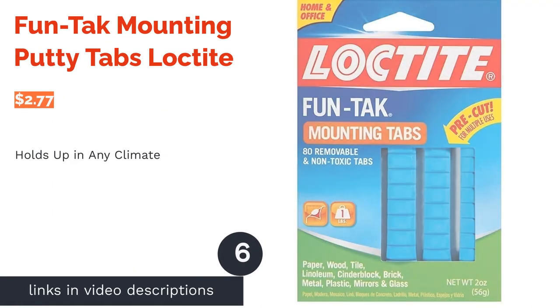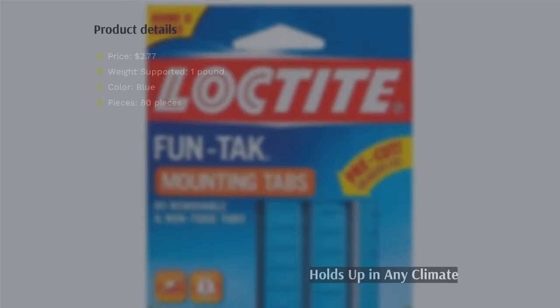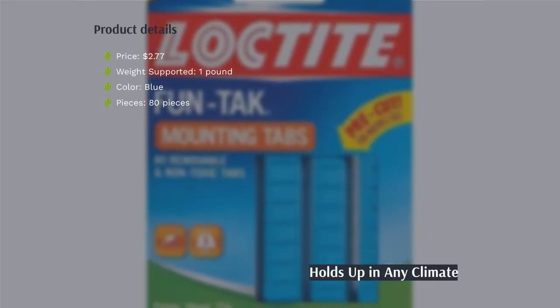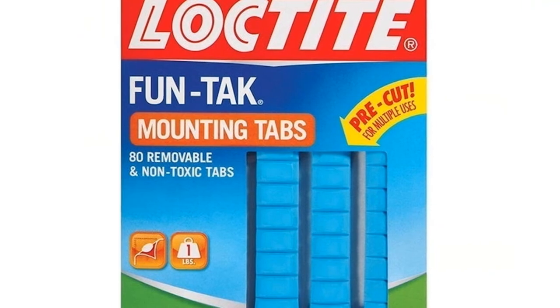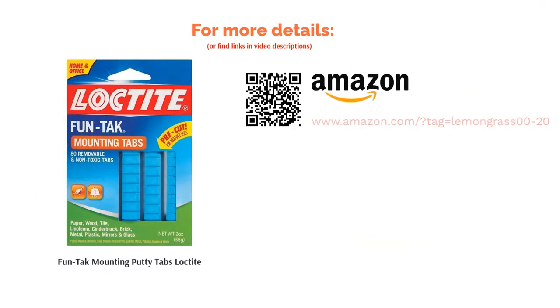The next product is FunTac Mounting Putty Tabs by Loctite. These putty tabs work in almost any environment — whether the air is dry or humid, these tabs will hold. They come off mostly clean, and if they do leave a residue, it's easily wiped away. Reviewers have mentioned that it can also peel paint if you're not careful when picking it off. While it's meant to be used to mount lighter paper objects, some reviewers have found that this putty is strong enough to hold up light picture frames.